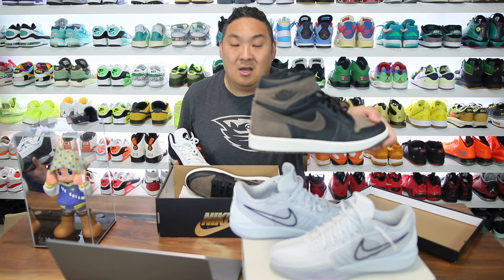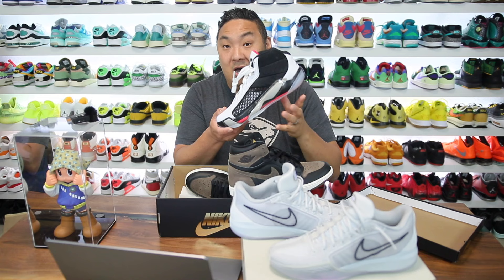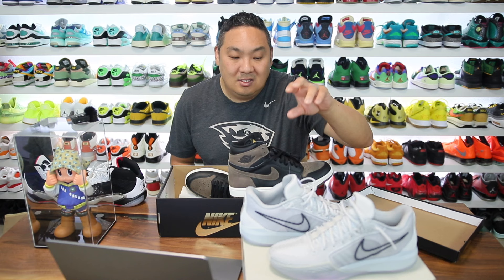I'll have another full video review on these coming up. I also got a pair of the Air Jordan 38 that I'm excited to review, so stay tuned and subscribe. Sabrina did some great work on this model — they look great, they feel great, and hopefully we'll see a continued line from Nike and Sabrina. Thanks for watching, hope you have a good rest of the day, and peace!